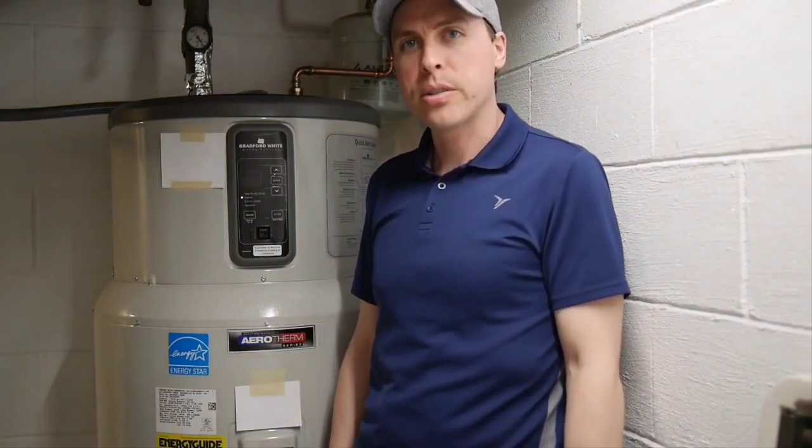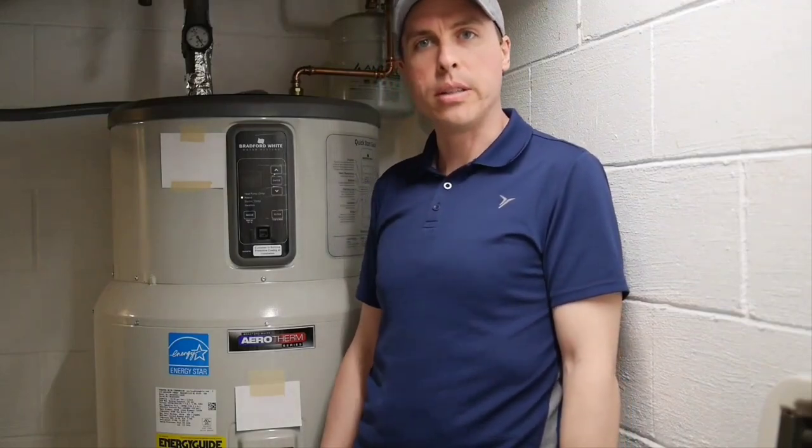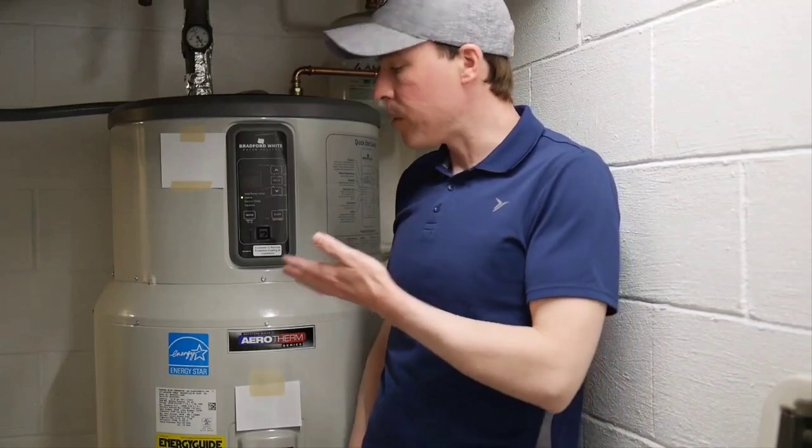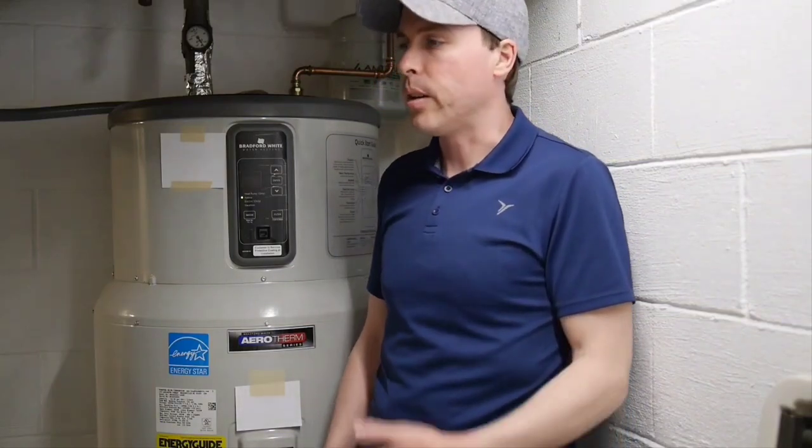Hey everyone! In this video we're going to talk about the Bradford White Aerotherm heat pump water heater and go in depth on some of the problems I've had with this unit and why I don't recommend it. So stay tuned for that.